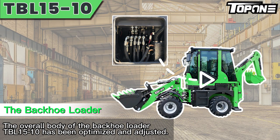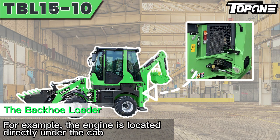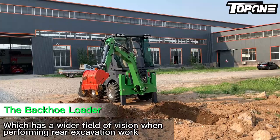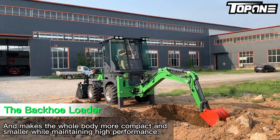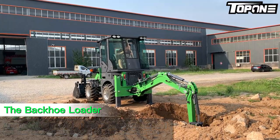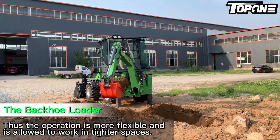The overall body of the backhaul loader T-Bone 510 has been optimized and adjusted. For example, the engine is located directly under the cab, which provides a wider field of vision when performing real excavation work, and makes the whole body more compact and smaller while maintaining high performance. Thus the operation is more flexible and allows work in tighter spaces.